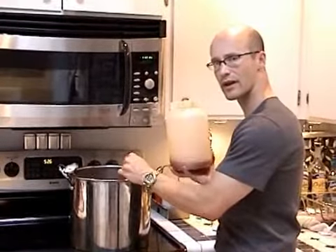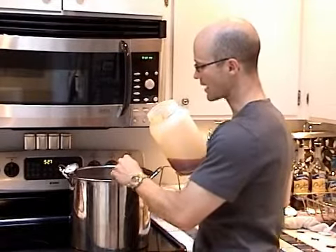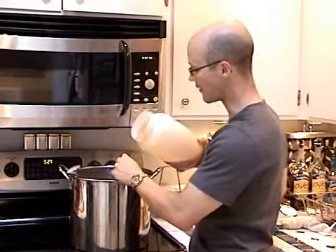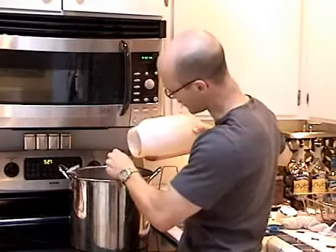With about 20 minutes left in the boil, I'm going to start adding in the rest of the malt extract. I could actually take it off the heat and put it to the side, but I'd like to keep this nice rolling boil going, so I'm just going to add it very, very slowly and keep stirring the whole time while I'm adding it.